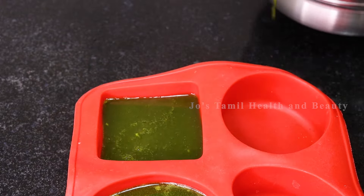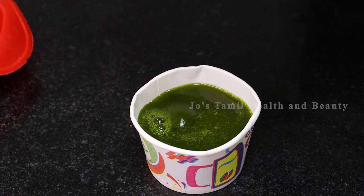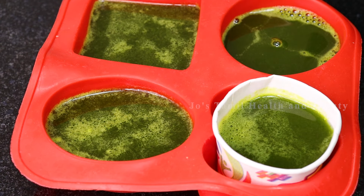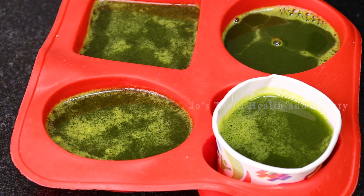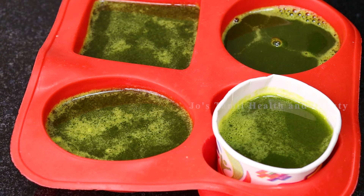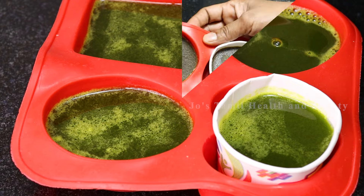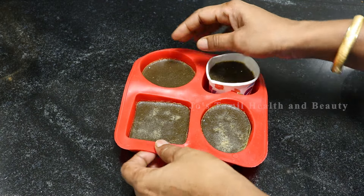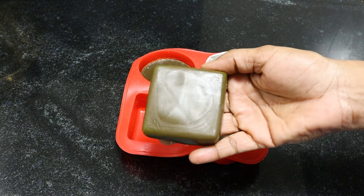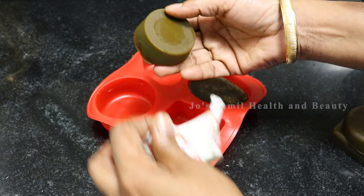Now if you are not using a silicone mold, you would need paper cups. This is a paper cup — cut the paper cup to use it as a mold.